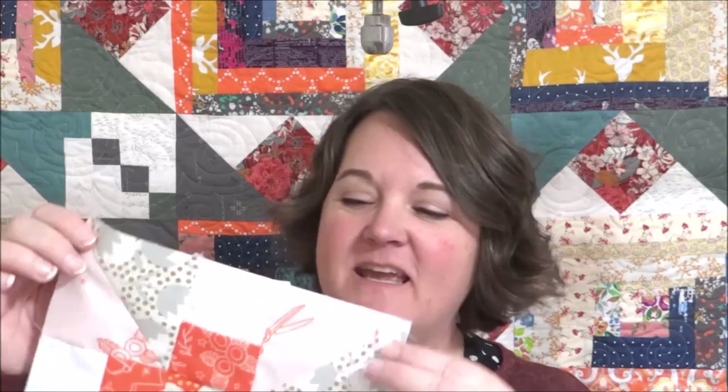Hi and welcome back to my YouTube channel. I'm Becky and today we are going to be making this flower pinwheel block, which is part of the Walkabout Quilt Along.